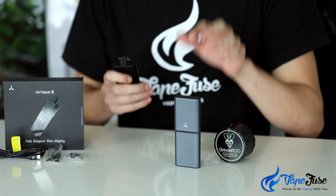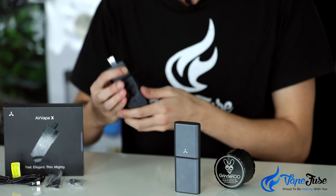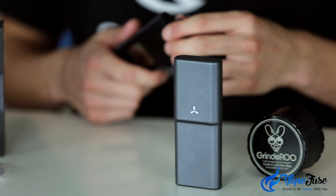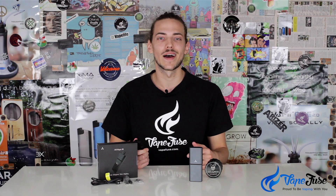I've heard that with previous units the magnetic mouthpiece on the top here wouldn't stick that well, and so when you're traveling around with it in your pocket the mouthpiece would sort of flick off. So they included this hard plastic carry shell, which used to just be an optional accessory. This is fantastic for any portable vaper that's looking to pack up a session, take it on the go, and get out and about.